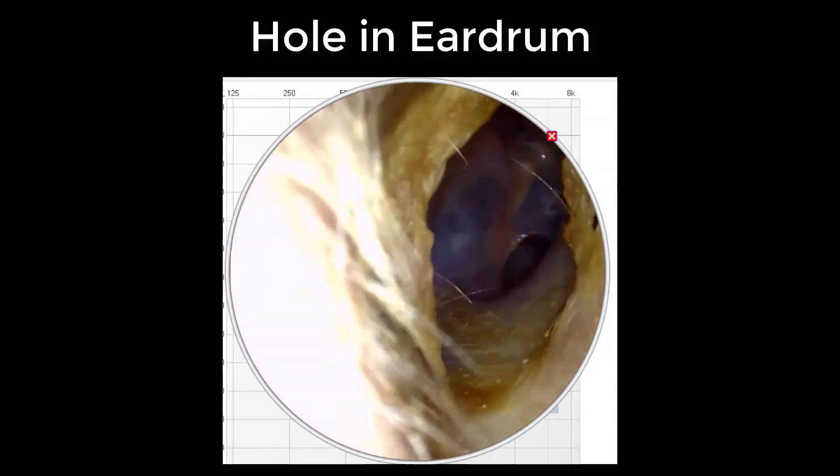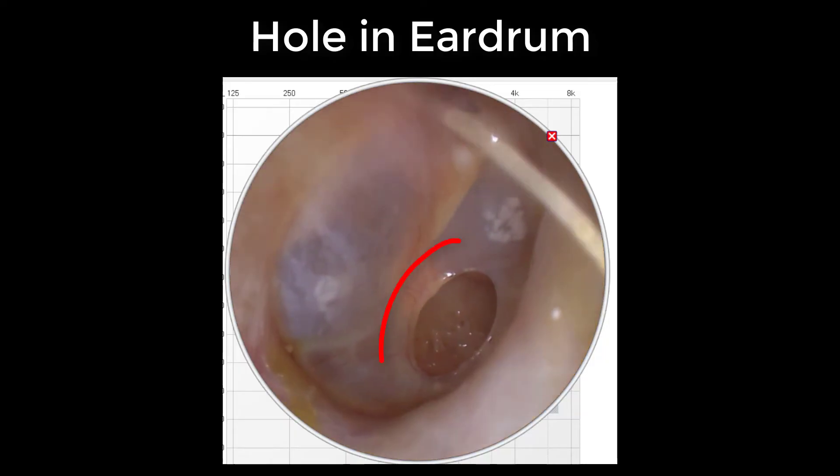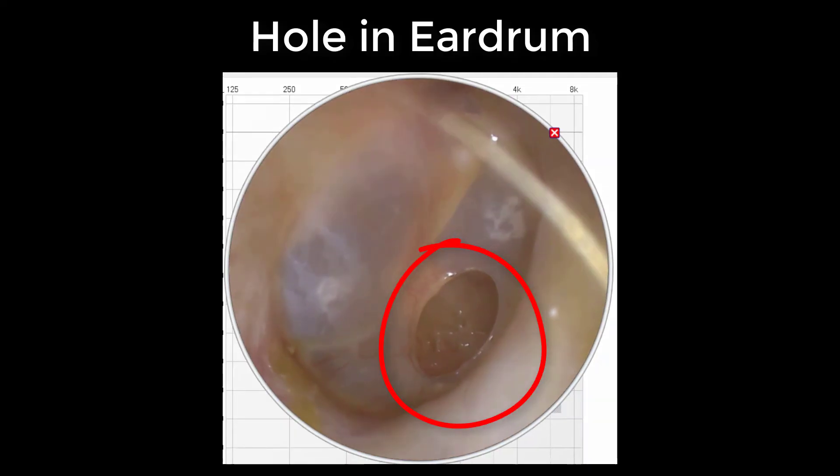Next, we have another cotton swab attack, and this individual wasn't quite as lucky. You can clearly see that there is a hole inside of this individual's eardrum. Ear canals are not very deep, and the eardrum is only made up of three layers of skin, which means it doesn't take a whole lot to cause a lot of damage.